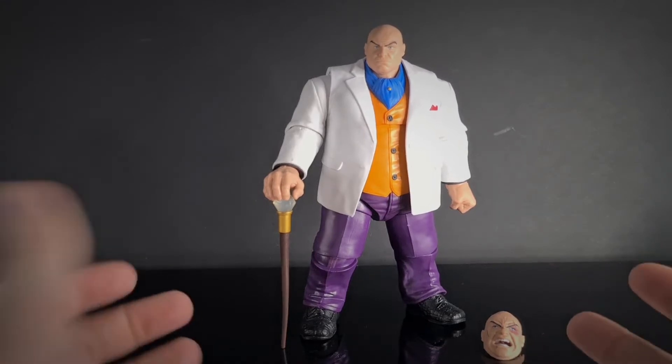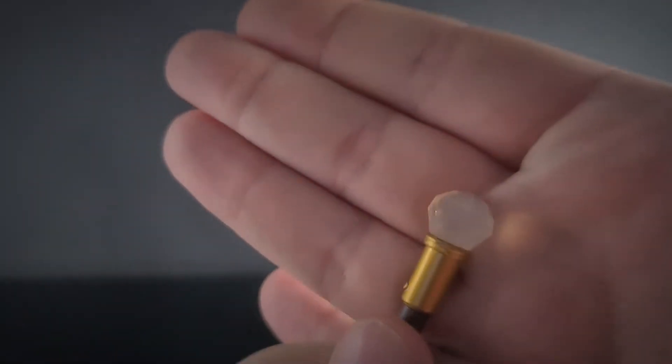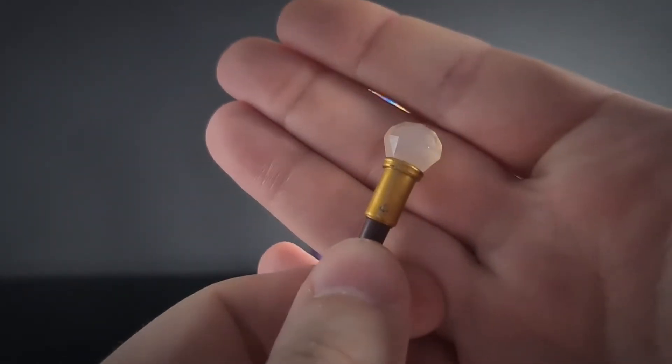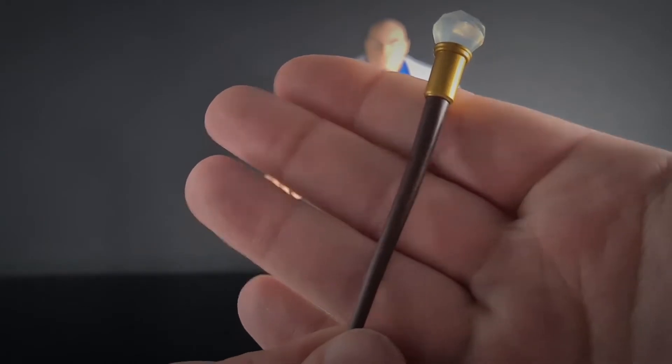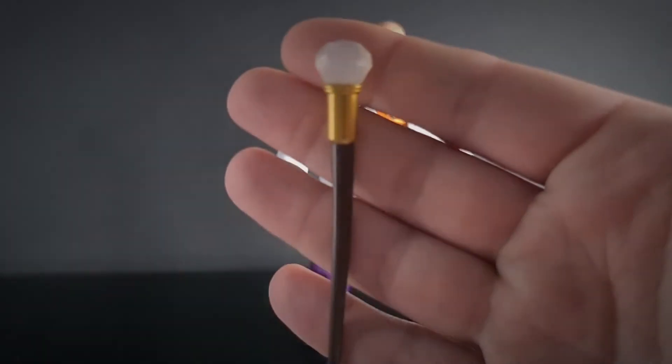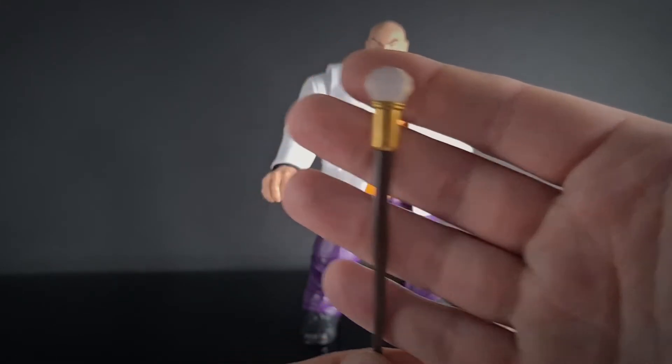It comes with a couple of accessories. One is his cane — it's got a see-through crystal on the top, then it goes into a gold part and down into the wooden cane section. It just needs a little bit of heating up; it's slightly warped from being in the packaging, but it doesn't really take away from the look at all.